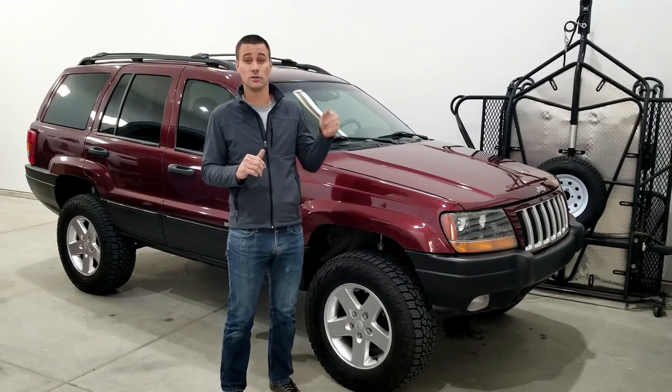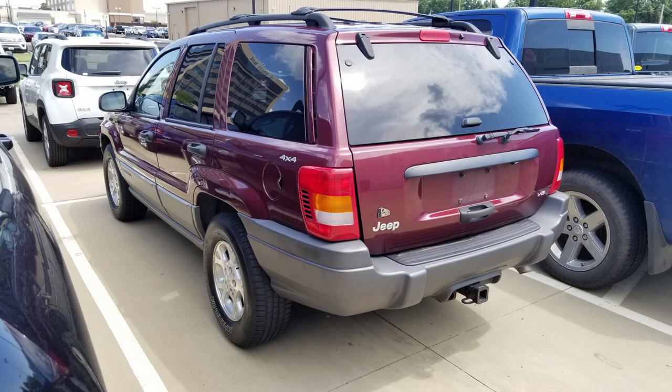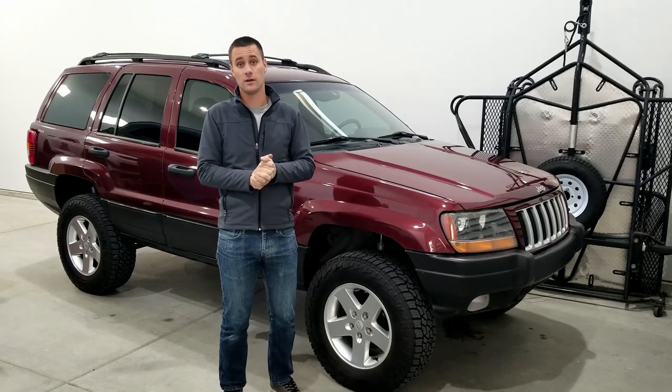This is how it looked — I'll throw a picture up — completely stock, no lift, no cool wheels and tires, just how it came from the factory. It had to be shoved onto the trailer to get dragged home, and dad and I actually pushed the thing off the trailer into the garage.